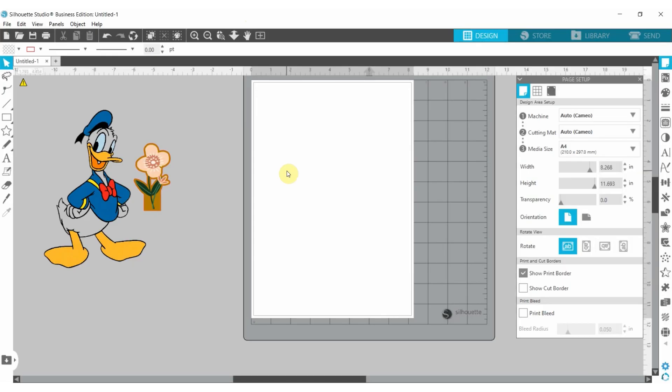Hello and welcome to the Body Mat YouTube channel. My name is Oluwashi Salako. Today's tutorial is going to be about print and cut in the Silhouette Cameo. We're in Silhouette Studio and I have the Business Edition — whichever edition you have, this should work properly for you.